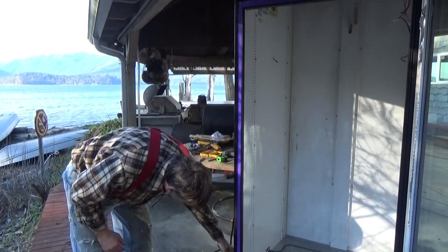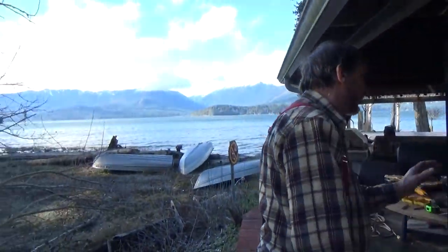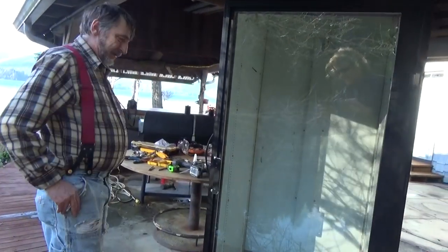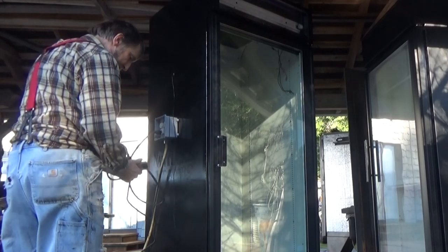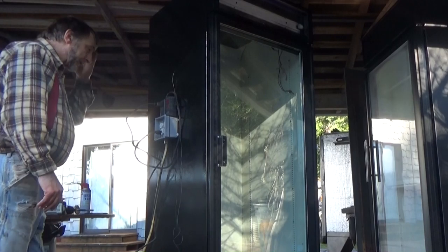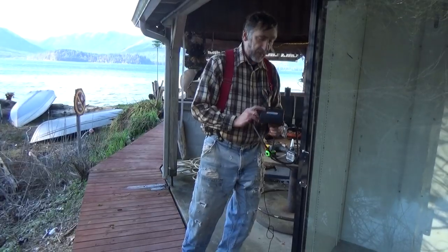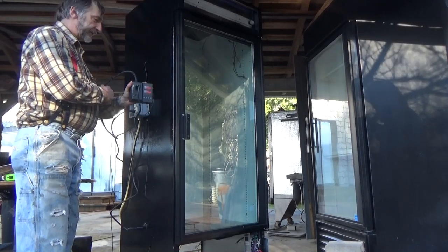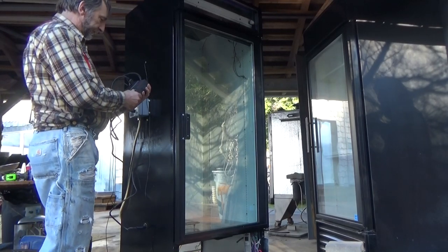We're at 58 degrees in there right now. It's a little breezy on Stavis Bay today, but beautiful. We already shut the door — this is the same heater control you've seen us use in the air dryer for the meat. It's very sensitive, very good, and reasonably priced. We're already at 74 degrees — that's about 20 degrees in what, two or three minutes tops.